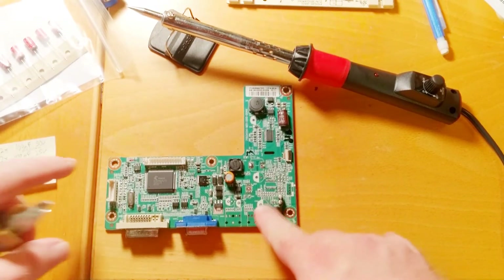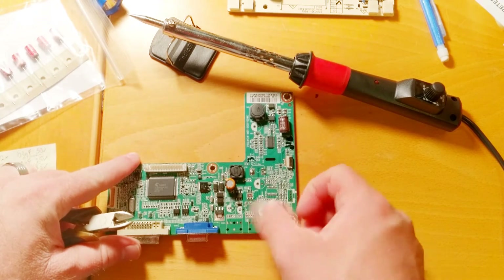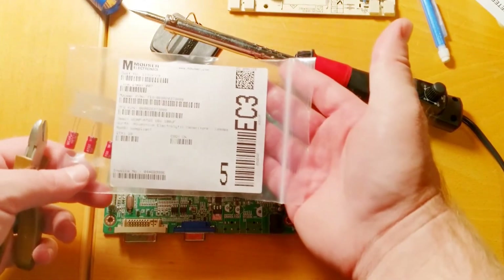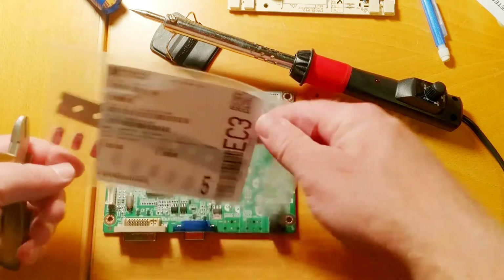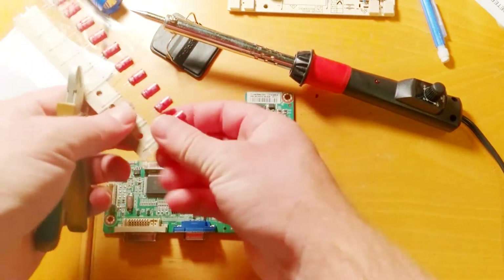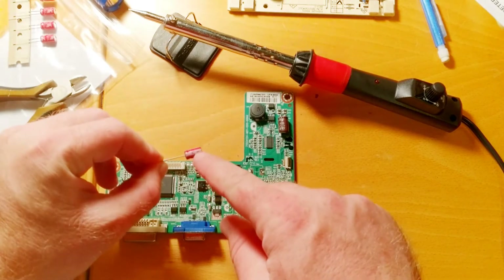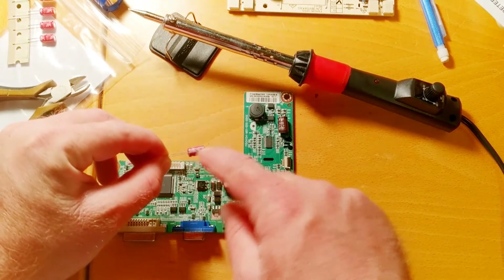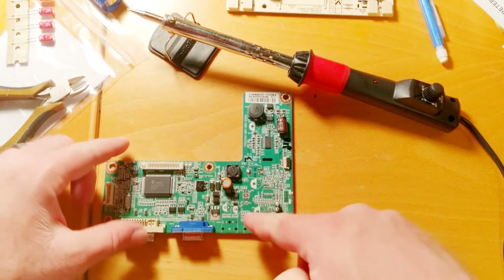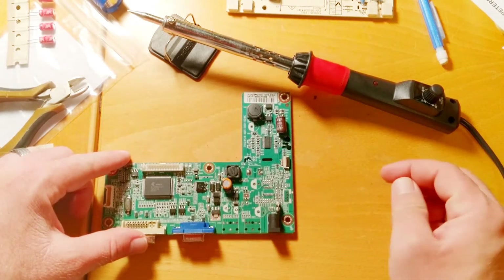I got the capacitor off by just bending it over one way and popping the lead out, then bending it over the other way and popping the lead out that way. I got my new parts from Mouser — a 180 microfarad, 16 volt capacitor. The line or arrow side is the negative — you can also tell it's negative because it's the short lead. The negative goes to the solid half of that circle on the board.